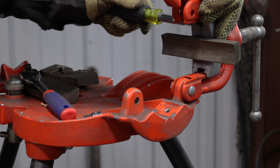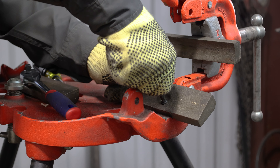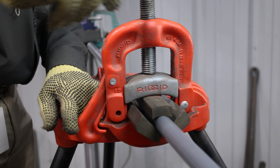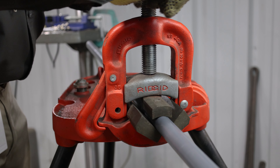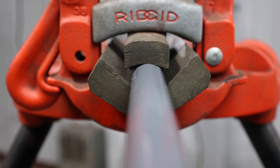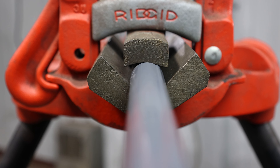JAWS 3 is a set of three aluminum nickel bronze vise jaws designed to replace the regular jaws in a pipe vise. JAWS 3 protects PVC coated conduit from damage during cutting and threading. These replacement jaws spread the clamping force over a much larger area, greatly reducing the possibility of the pipe spinning in the vise during cutting and threading operations. One set of JAWS 3 handles half inch through one and a half inch conduit. When ordering JAWS 3, be sure to specify the vise model that you are using.